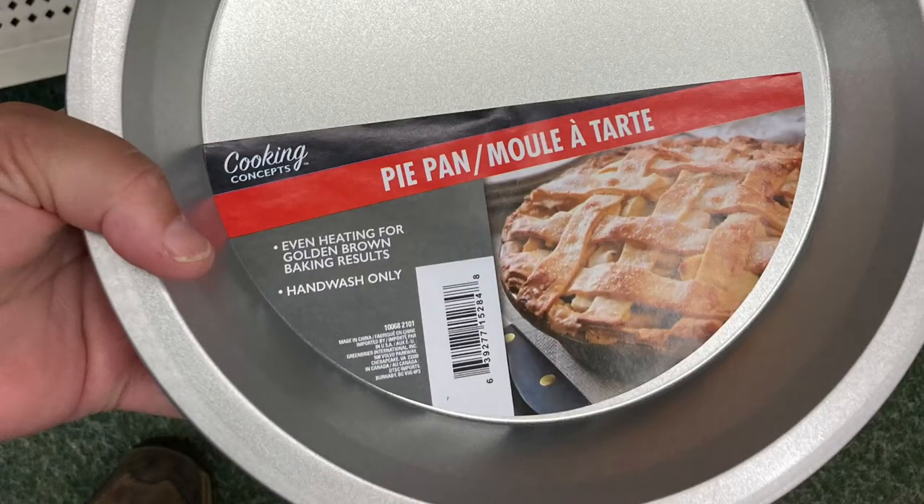Unfortunately, my dollar store did not have any Lazy Susans or turntables, so I found this little trick: get two pie plates and put marbles in between them. When you stack them, the top one will spin just a little bit. These two plates won't replace a real spinner, but it is something that will turn slowly for you.